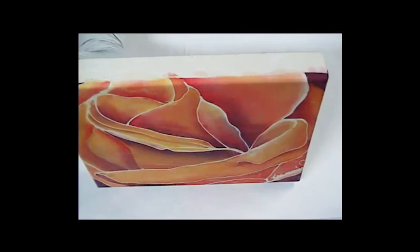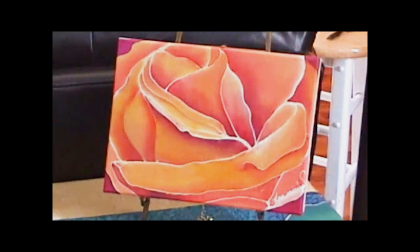I haven't quite decided how I'm going to finish off the edges, but most likely I'll paint them or cover them with silk. This is what your finished piece might look like. Enjoy and have fun with this.